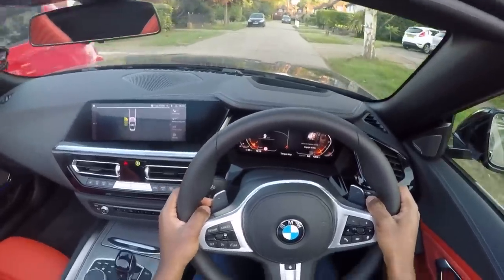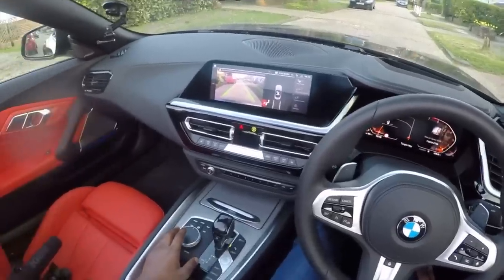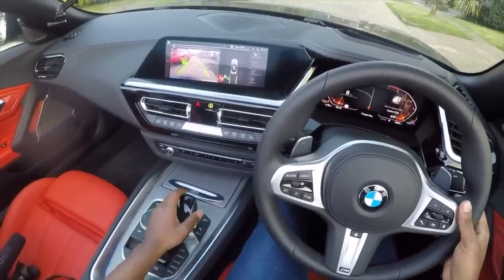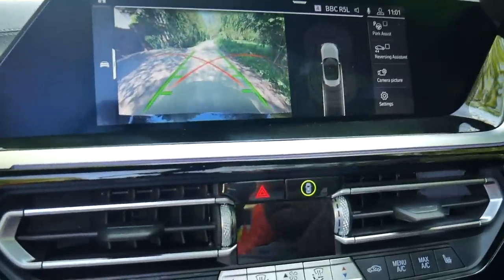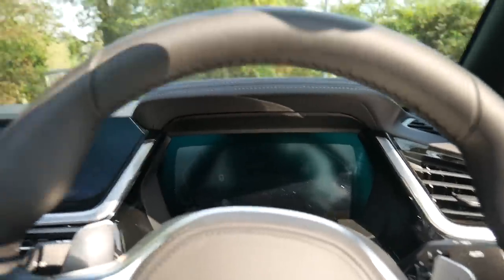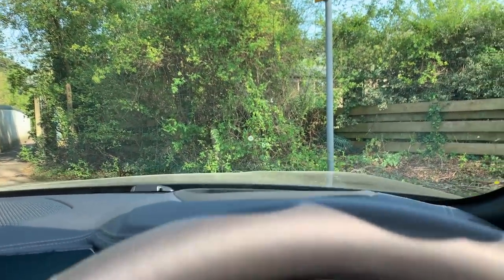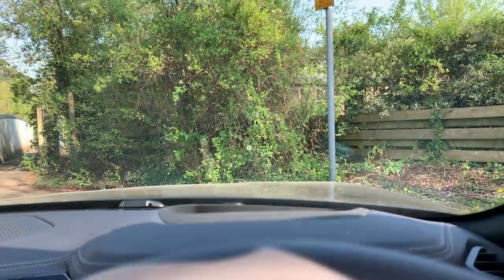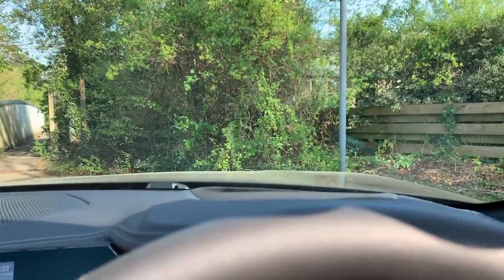Your parking assistant — if I press that, you've got park assist and then you've got reverse assistant. This car can scan a gap and park itself. Then you've got reversing assistant, and if you put it in reverse there's a reversing camera. As you can see on the heads-up display, it shows me the speed limit, the speed I'm doing, where I am in the rev counter, and if you've got satellite navigation on, the maps are also displayed on the heads-up display.